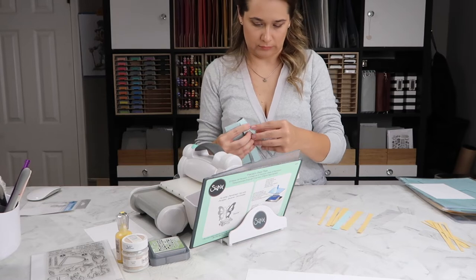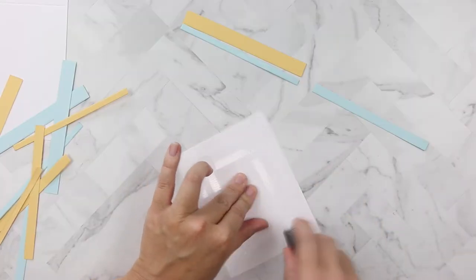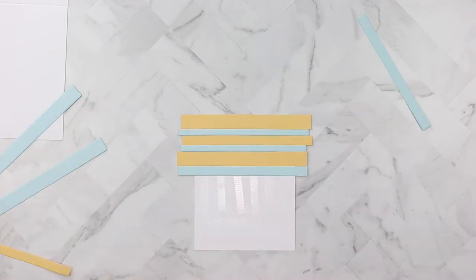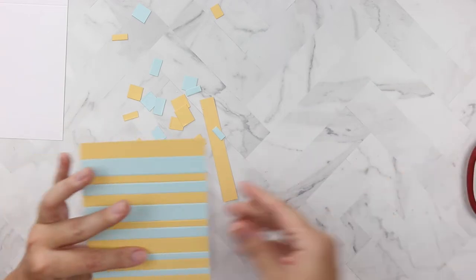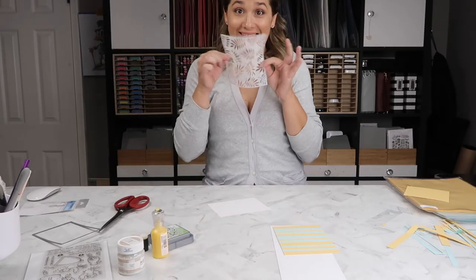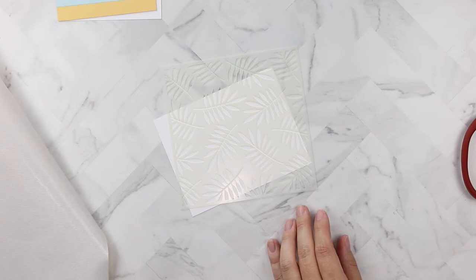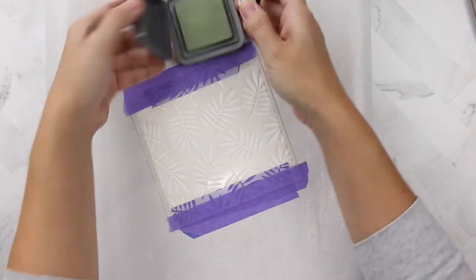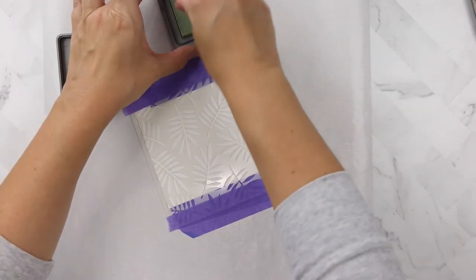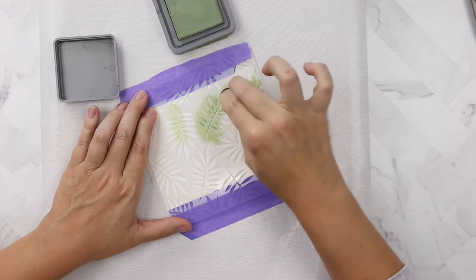Once I cut out all of the strips needed to fill the background of an A2 sized card panel, I coated it with tape runner adhesive and, in no pattern whatsoever, just stuck them to the back. Then I trimmed off the sides so that it's perfectly A2 sized. Now we're going to use the Unbelievable stencil. I plan on doing some ink blending, so I'm going to tape down a piece of white cardstock on my craft mat. I'm using Bundled Sage distress oxide as my pinch hitter for the ink.